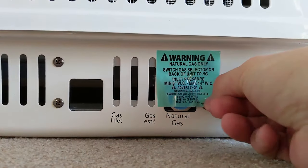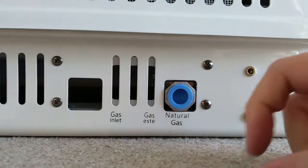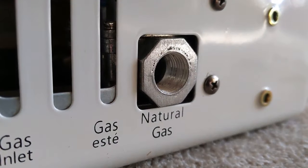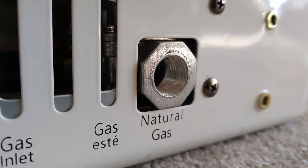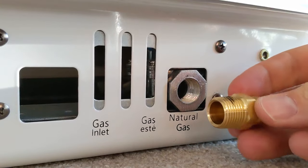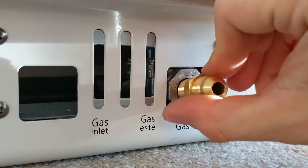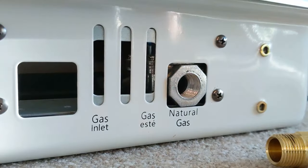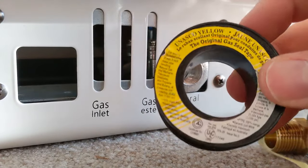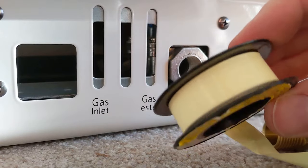Essentially what we need to do here is simply remove the sticker, and then remove this cap — that exposes the threaded fitting for the natural gas connection. The fitting it requires is a 3/8-inch threaded fitting. Before you screw it in, you need to use this sealant tape — plumbing tape for natural gas. You'll know it's for natural gas because it'll have a yellow tint to it instead of white, which is used for traditional water plumbing.